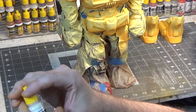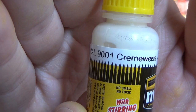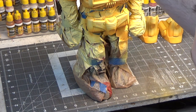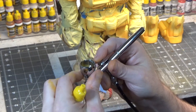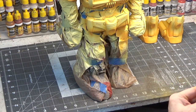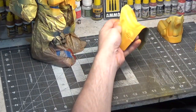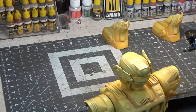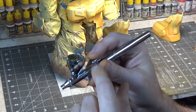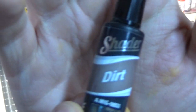Now I'm going to take this off-white color and we're just gonna spray down just on the top portions. I just ran some clear water through the airbrush. Here are the plates that go on his legs. Now I'll run some water through this and we'll use a darker color — let's try using a shader. Dirt.